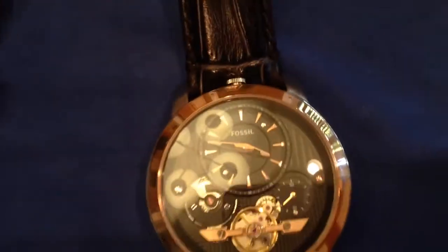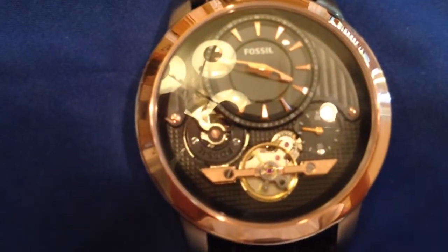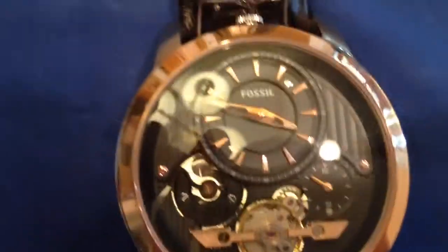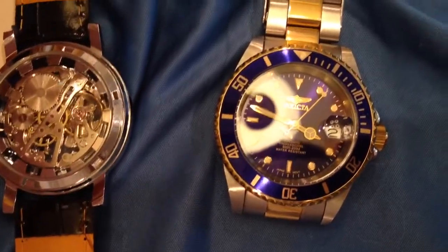This one is interesting because it's a mixture of both an automatic and a quartz powered. So if you have this sitting, the mechanical part you see there will stop functioning, but the hour and minute hands will continue to move so you won't have to reset the time. For example, if these two watches I haven't wound or worn in a long time, I will have to take out the crown and adjust the time — for this one I won't.